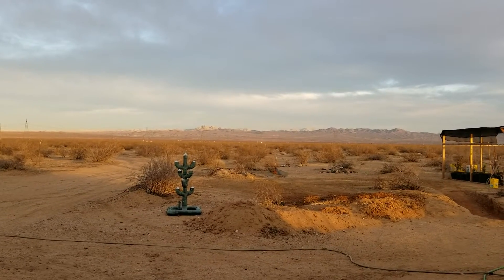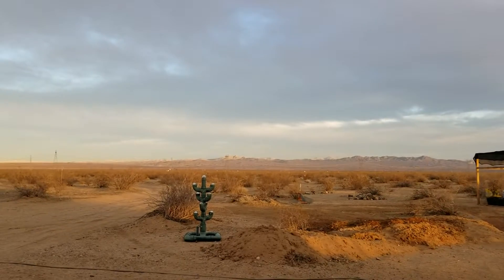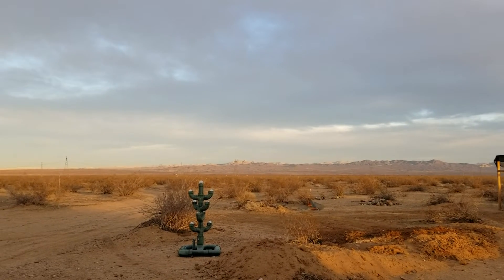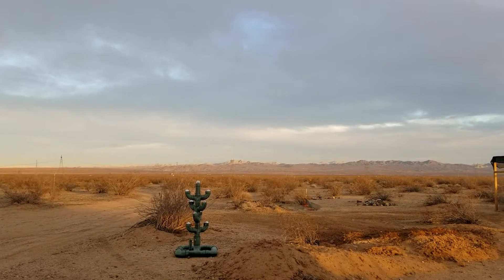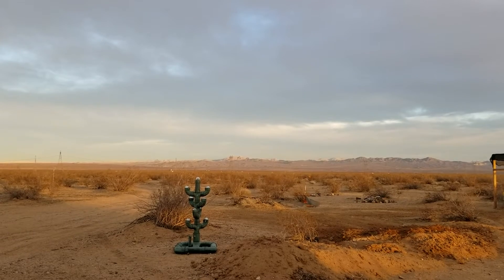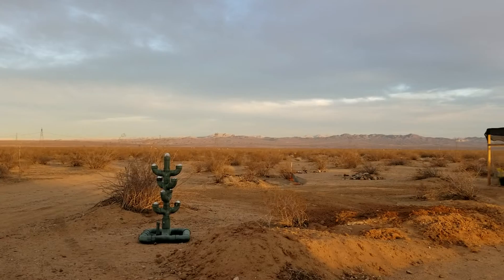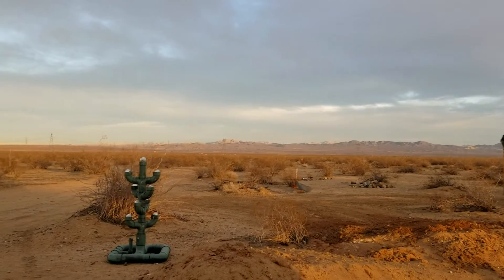Well, hello everybody and welcome to this episode of G Bear's Off Grid Ways Homestead in the Desert. I just got back from the trip down to the OC.